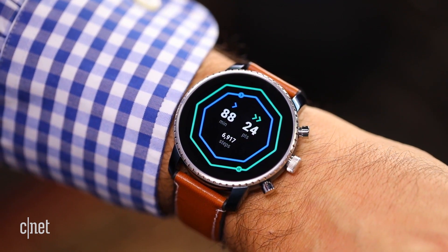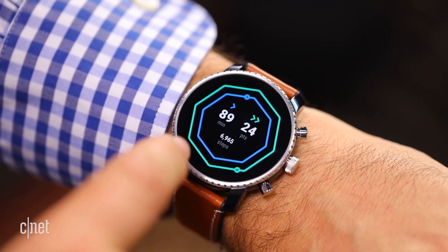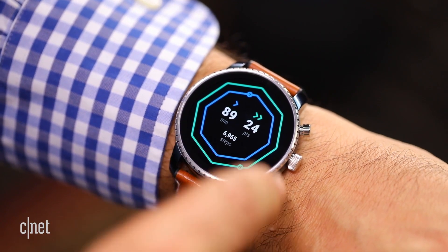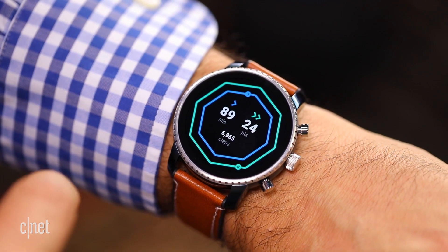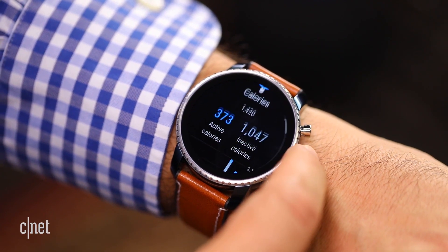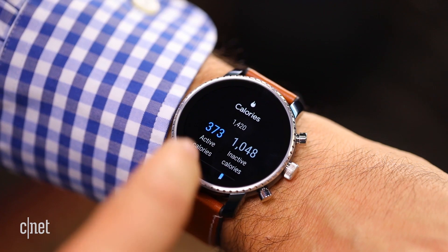If you swipe down to the left, you get Google Fit. Google Fit's been redesigned. It now has activity rings based on move and heart points, which look for more active activity and everyday activity. All of this is a lot more like a regular fitness tracker. It's a lot easier to scan. Not only is the fitness better, but it's easier to access.